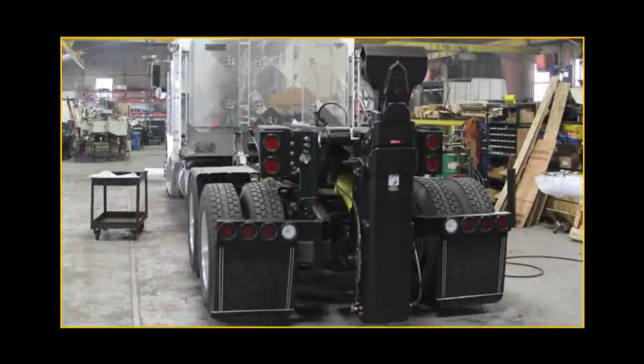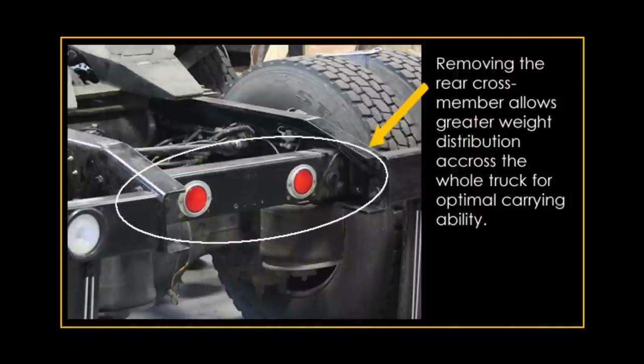In a short amount of time, a ZAC lift fifth-wheeler will be mounted and ready for the road. Working on a level surface is important for a proper installation. The ZAC lift requires placement of 4 inches from the rear differential housing to achieve optimal carrying ability.